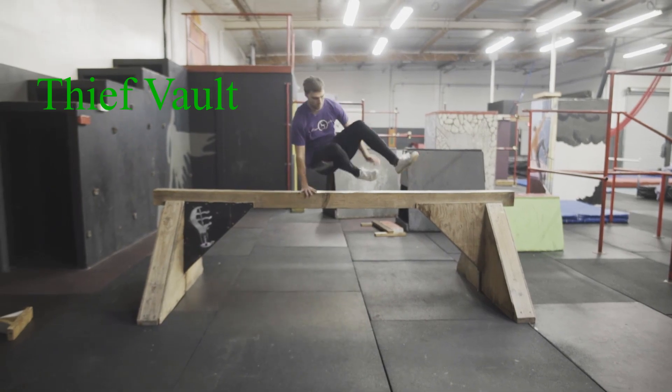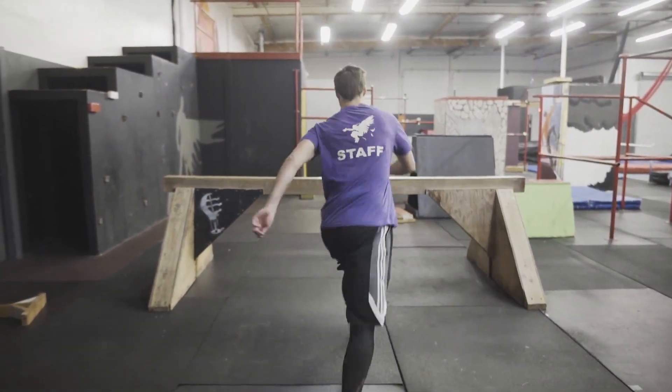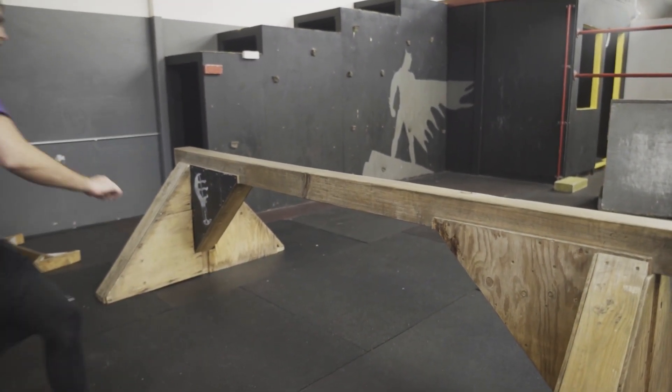The next progression is a thief vault. For this vault we are going to carry our body all the way over without placing our foot on top. Remember to practice both sides and land your hands softly on the vault with your fingers facing forward.